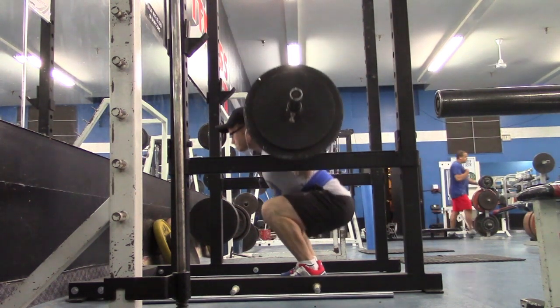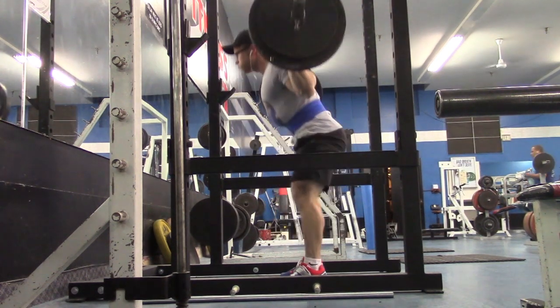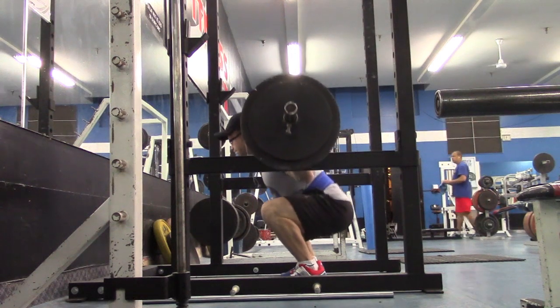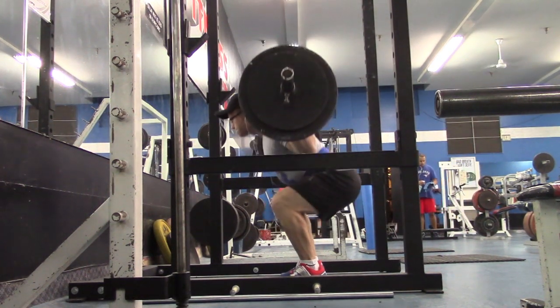Today I decided to go ahead and work with Robin on day one of her new training phase that she just got from The Strength Guys, and it is a squat accumulation phase.